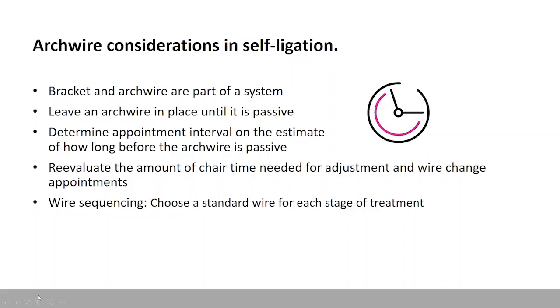Here are some things you need to think about. The archwire is part of the system. The bracket doesn't produce a treatment result, and neither does the archwire alone — it's how they're combined. You also need to think about leaving an archwire until it's passive. Jennifer, have you ever had a patient be disappointed that they didn't have to get a new archwire? No. As long as they're seeing changes, they don't mind the same wire staying in appointment after appointment. And it makes appointments so much quicker, which is very important to patients — they just want to get back to school or work.